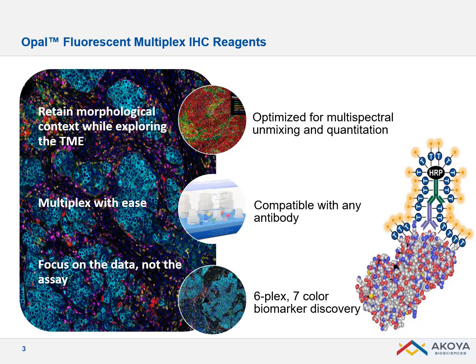We now have a lot of recommendations, guidelines, and tips to multiplex in the best and easiest way possible. And with OPAL, you don't have to worry about the species of your primary antibody because you can work with different primary antibodies made in the same species.